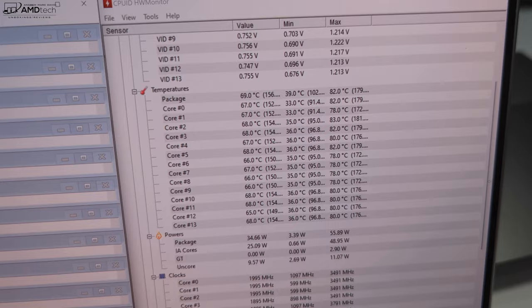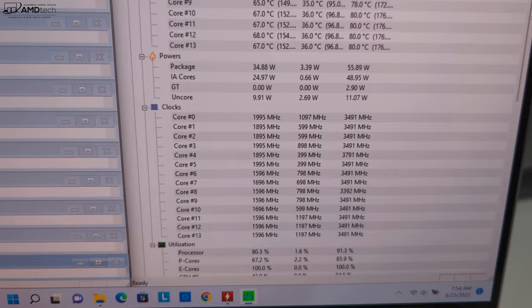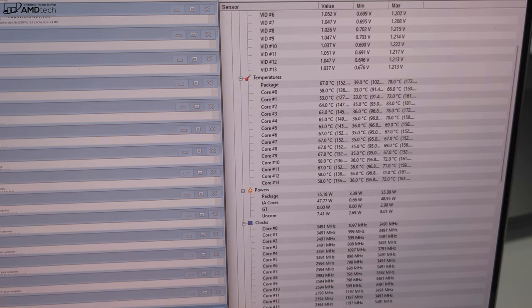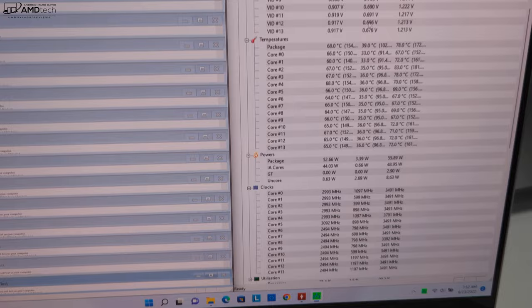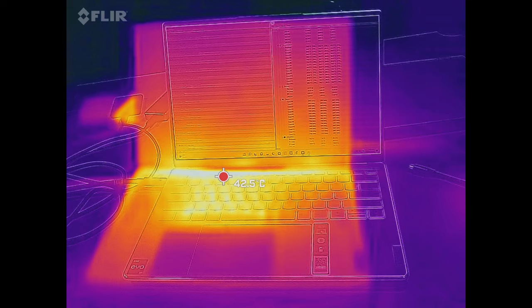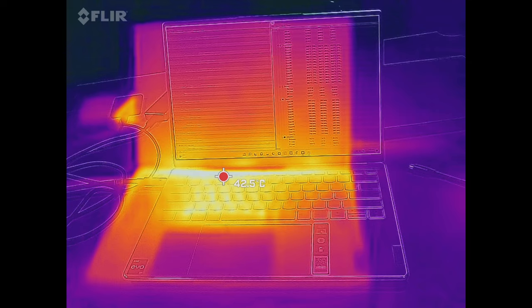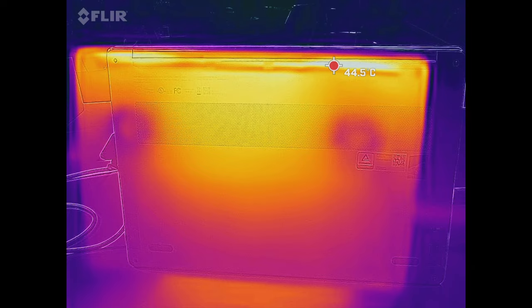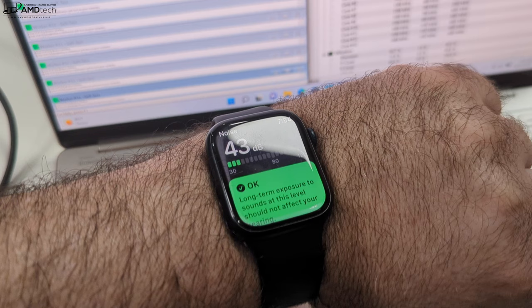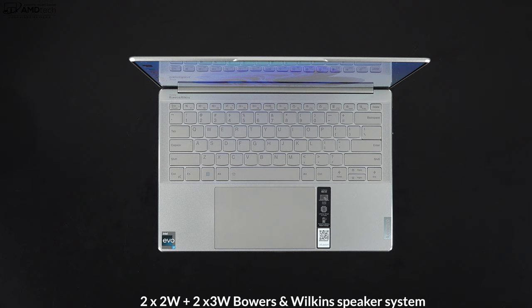You can control thermal profiles within the Lenovo Vantage app — I had it on extreme performance, but intelligent cooling and battery saving modes are also available. Running the Prime 95 stress test, it reached a core temperature of around 82°C before dropping to 68–70°C while maintaining good clock speeds, which aligns with the good Cinebench R23 sustained workload results. Surface temperatures remained relatively cool even under heavy load, with hot spots above the keyboard and on the underside. Fan noise in extreme performance mode reaches about 43 decibels under heavy load — not overly loud or distracting, and relatively quiet in other modes.